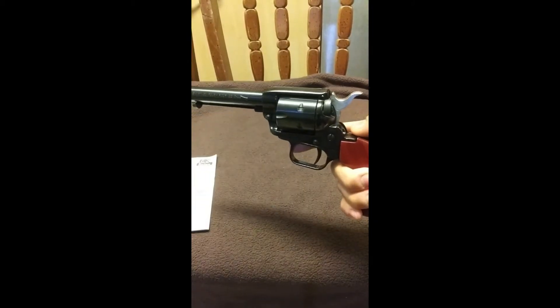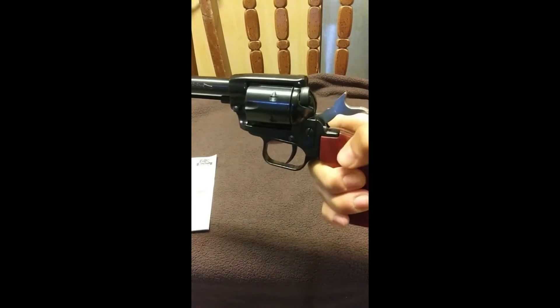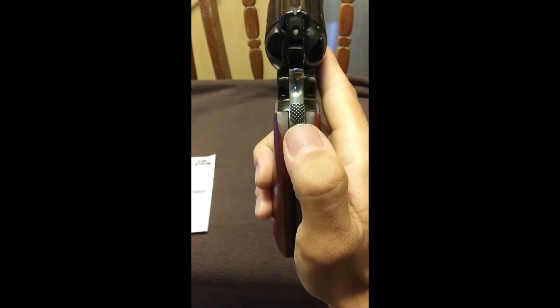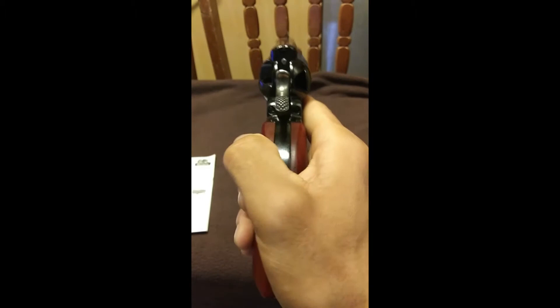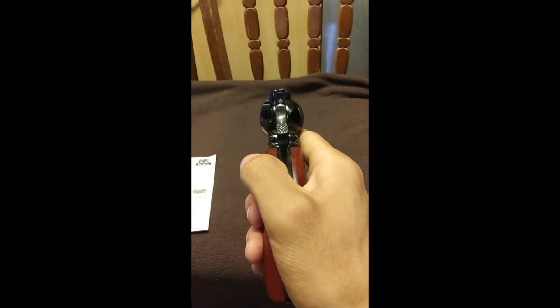This is a single action revolver, which means the hammer must be pulled all the way back so that the gun can shoot. You can see this texture on the hammer — it makes it so that the chances of the hammer slipping from your thumb and setting off an accidental discharge is reduced, but it is not eliminated. Please always keep the muzzle pointing in a safe direction. The manual teaches that.